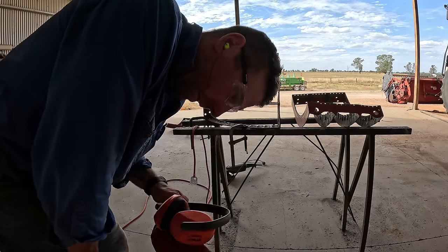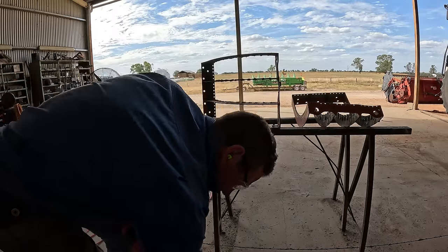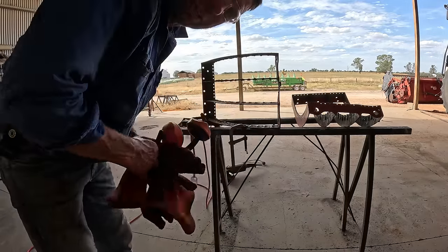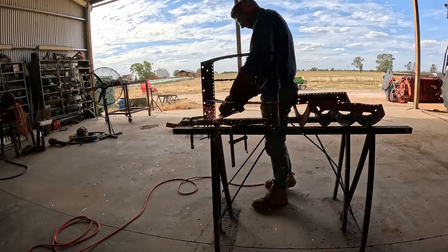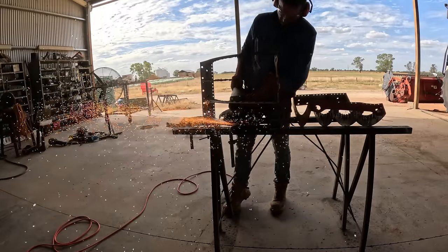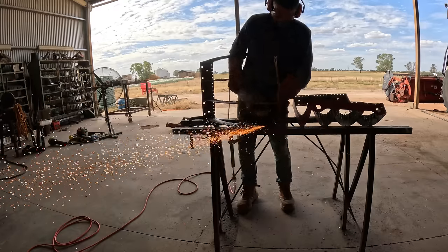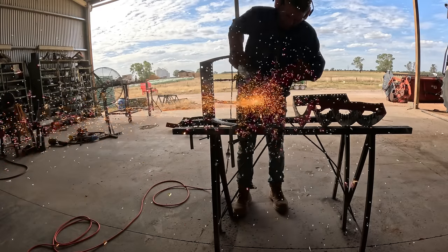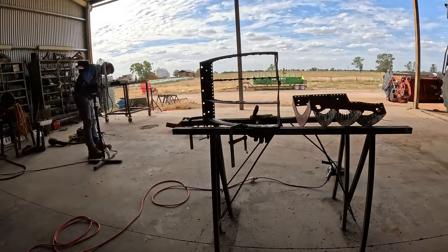Going with the double hearing protection — earplugs and earmuffs — because 9-inch grinders are really noisy — and welding gloves.